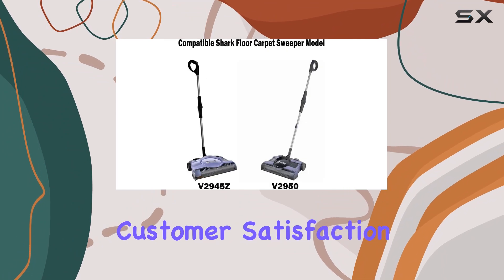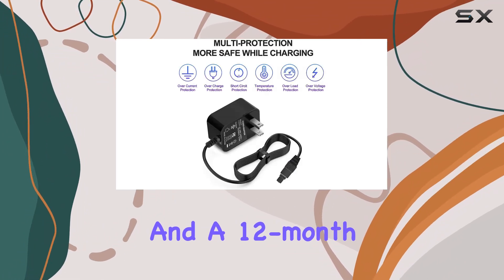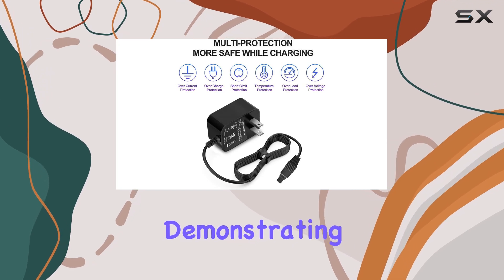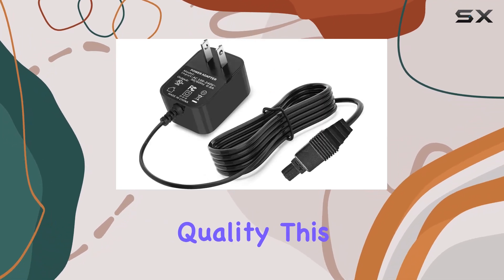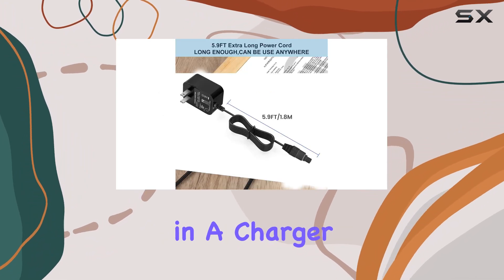What about customer satisfaction? Vajsildo offers a 30-day refund and a 12-month exchange policy, demonstrating their confidence in the product's quality. This not only gives you peace of mind but also ensures that you're investing in a charger that will last.